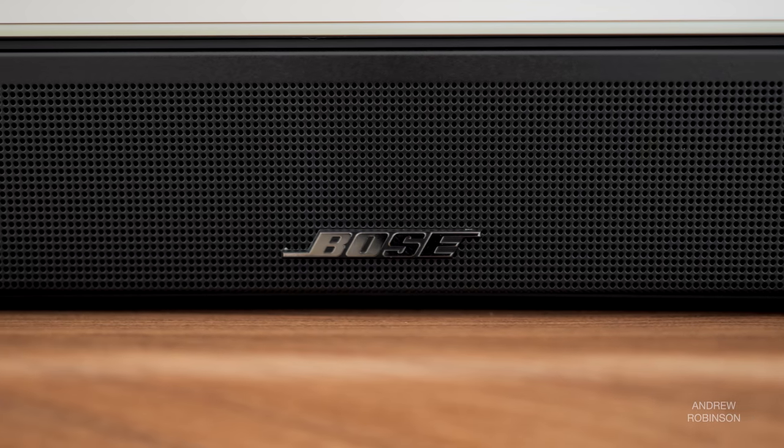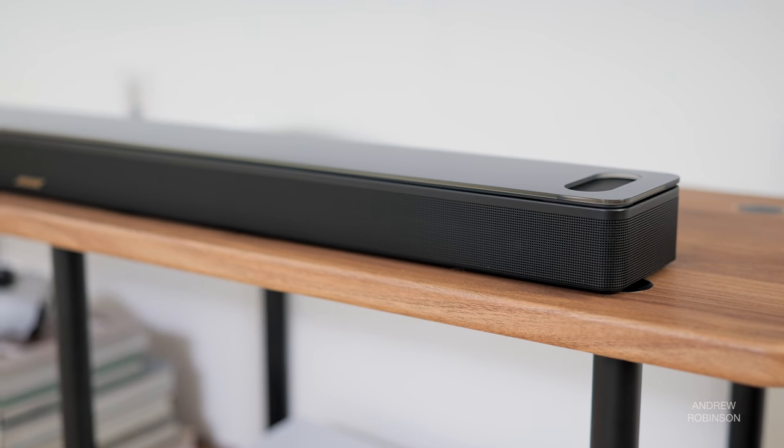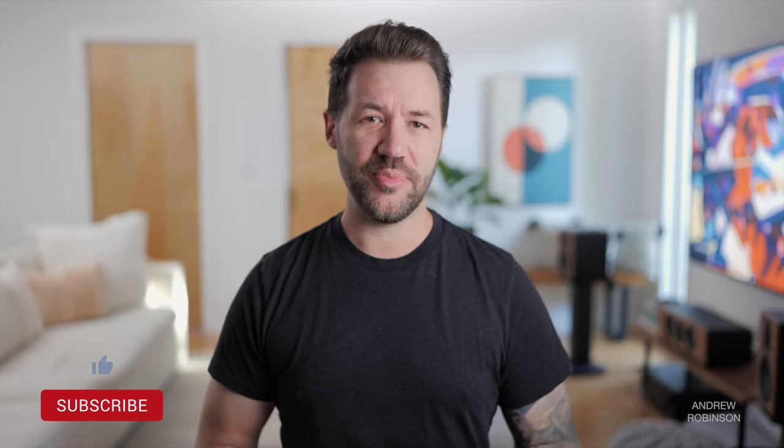When it comes to Dolby Atmos mixes, forget about it. The 900 on its own has decent bass. The bar alone does not have enough grunt down low to be truly cinematic or impactful if you're going for that true home theater experience. So you'll want to get the subwoofer, unless you are looking to add a soundbar to your bedroom or a small apartment where you may have some other sound considerations — then you can consider skipping the sub.